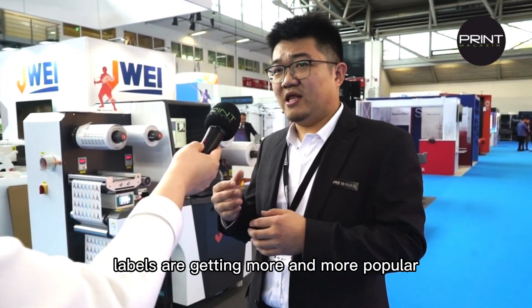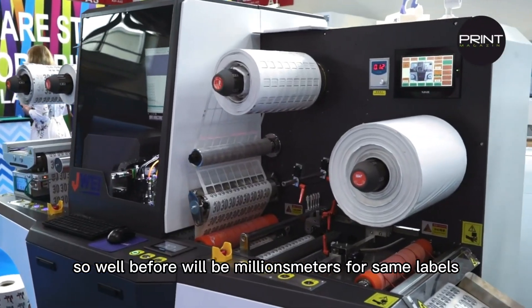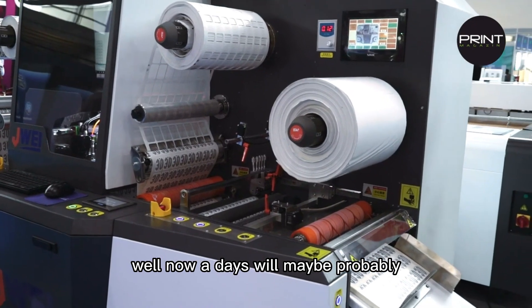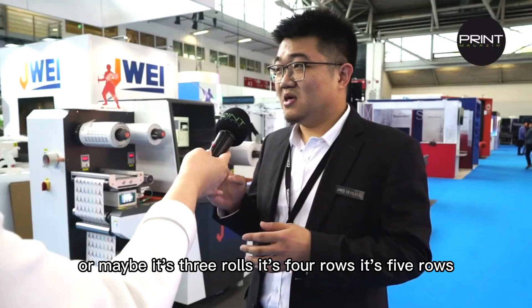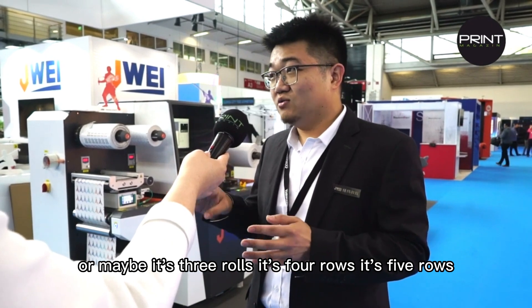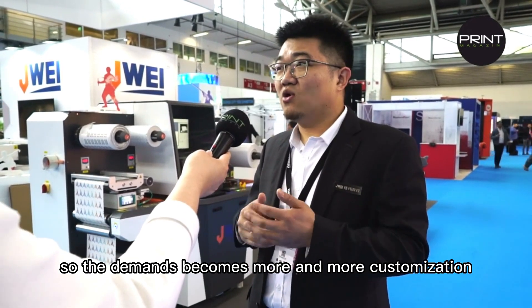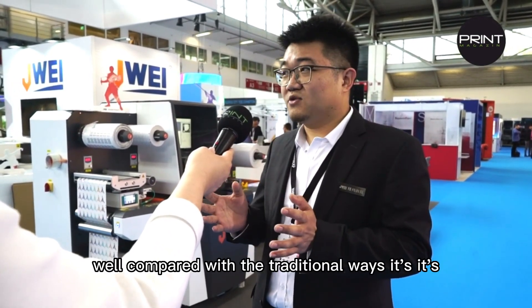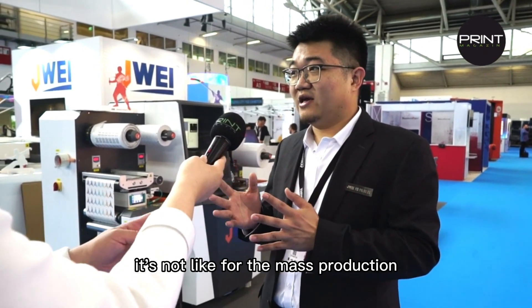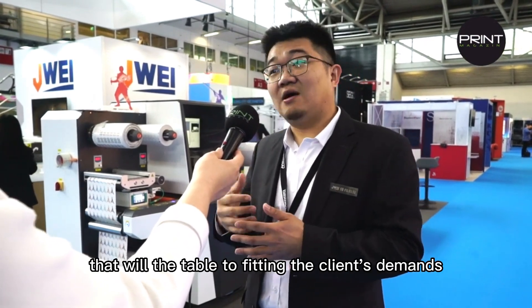Second, customization labels are getting more and more popular. Before, it would be millions of meters for the same label. Nowadays, maybe probably 100 meters, one kind of label — maybe three rows, four rows, five rows. So the demands are becoming more and more customized. Compared with traditional ways, it's not for mass production, but it fits into the customization that meets the client's demands.